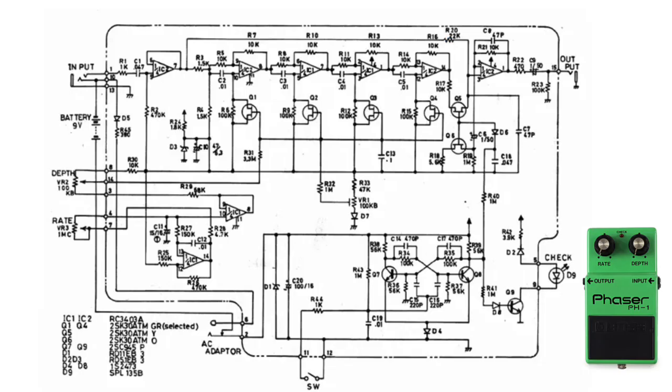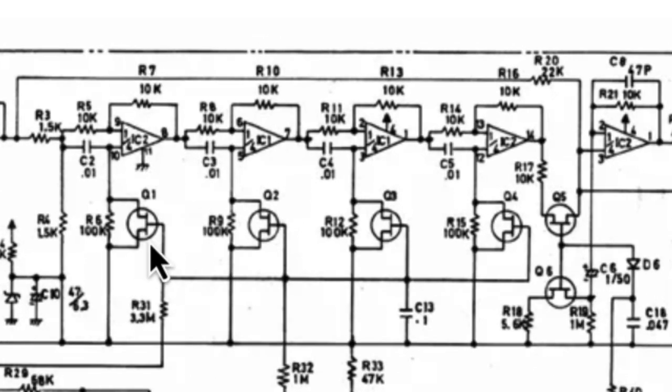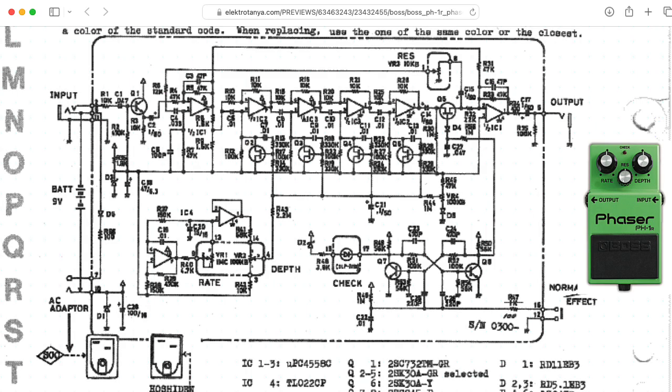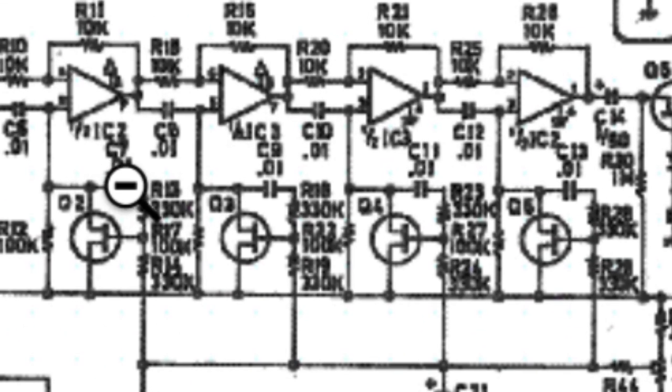The Boss PH-1 is a four-stage phaser using JFETs as rough voltage-controlled resistors — this is along the lines of the MXR Phase 90. The Boss PH-1R pedal introduces a new twist: there's a little bit of feedback from the drain to the gate of the JFET. This helps linearize the response of the JFET, making it act more like an ideal resistor, so you'll probably get less distortion from this kind of circuit.